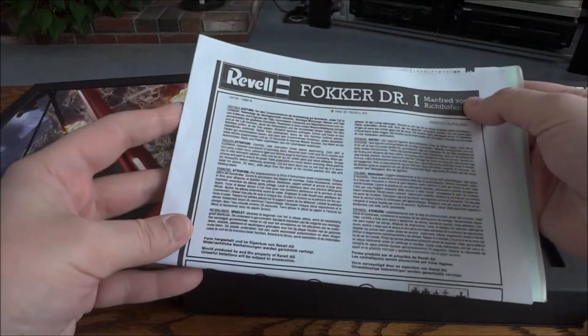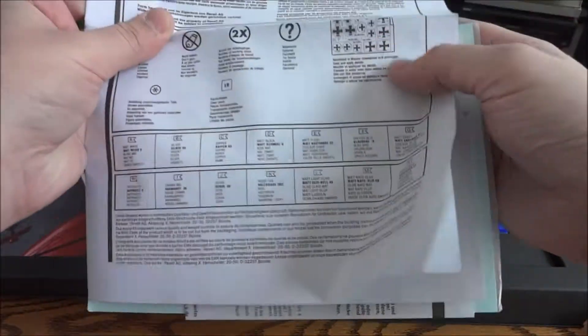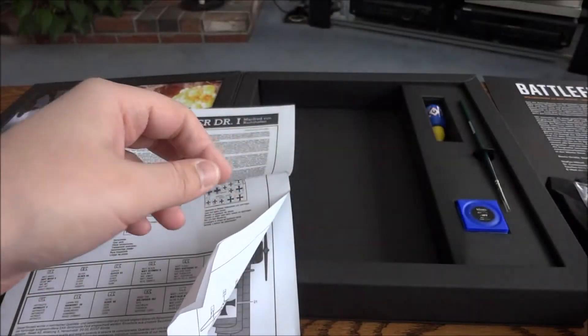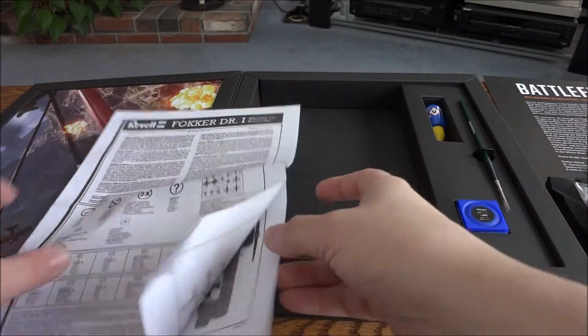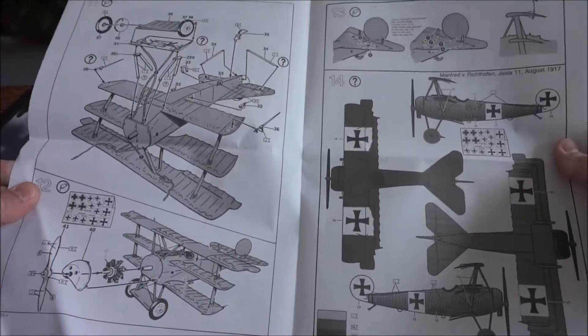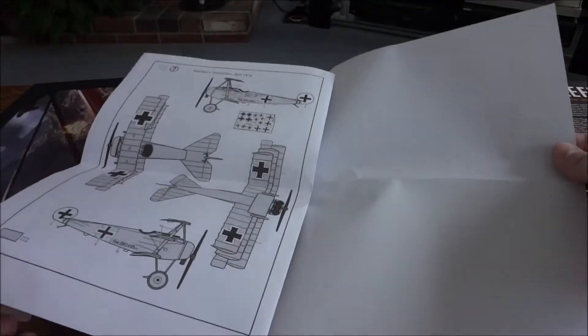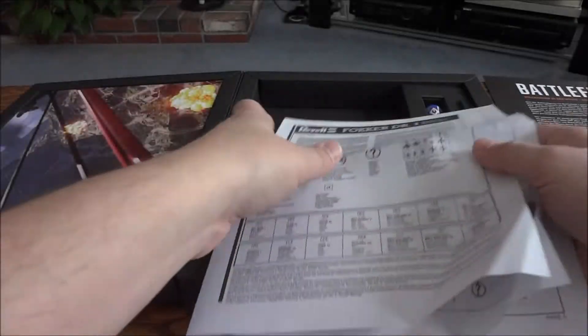You have the instructions. And you have some stickers in here that you put on the plane - all the iron crosses. It's an instruction booklet showing you how to put it together and where to put the emblems and stuff.